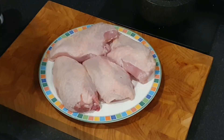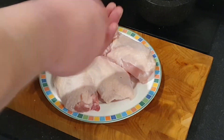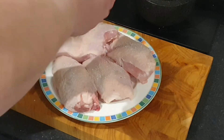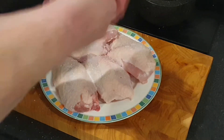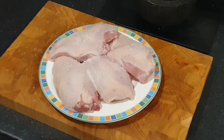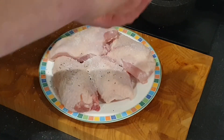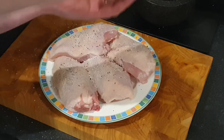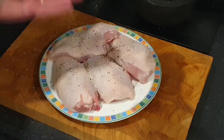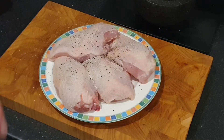The first thing we need to do is season our chicken fillets. We want a good helping of sea salt, freshly cracked pepper — don't worry about it going everywhere, because we want it to go everywhere. And also, we love garlic in this house, so lashings of that.